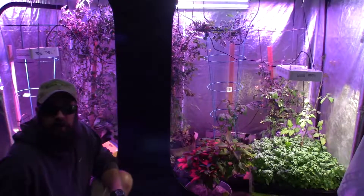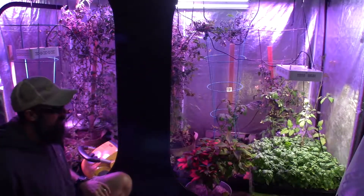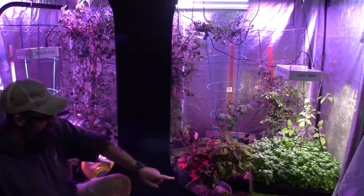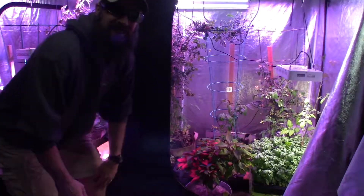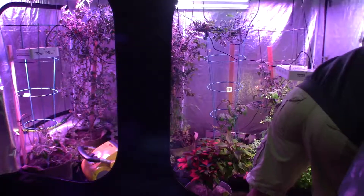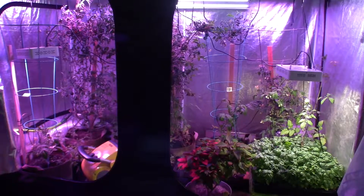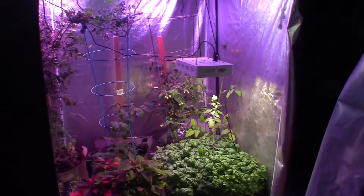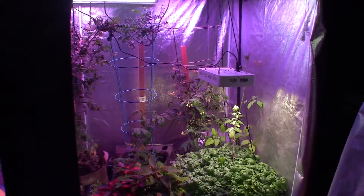Hey everybody, this is Brian from P&B Homesteading and I wanted to give an update for the large grow tent we've got growing right here. It's got our basil, tomatoes, spinach, and the little poinsettia. Let me move this back so you guys can see — let me grab the camera and walk you over here so you can kind of check this out.